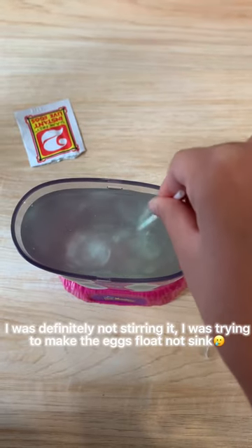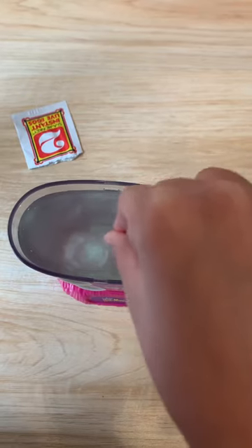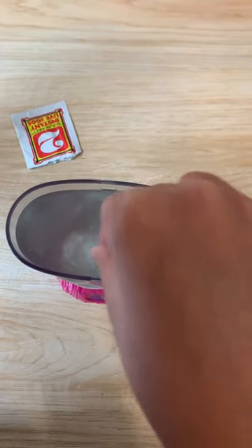So I am stirring it carefully. Fingers crossed that the sea monkeys will hatch! I'm supposed to feed the sea monkeys at day five, so come back for part three.